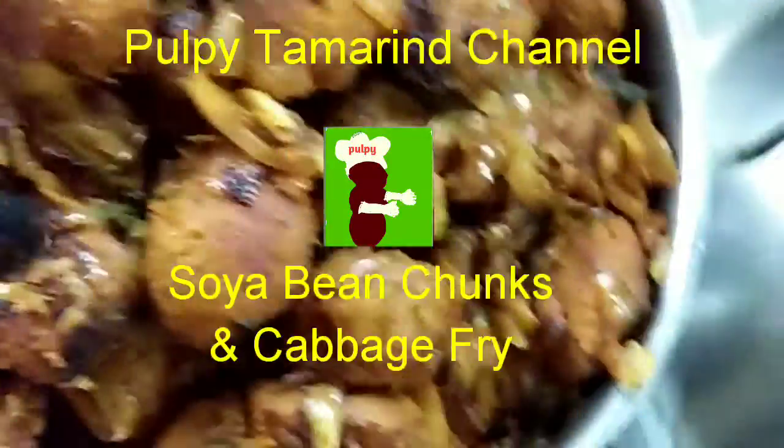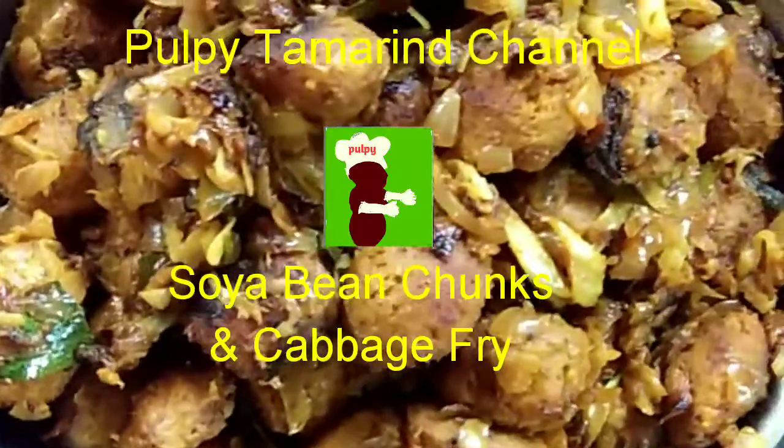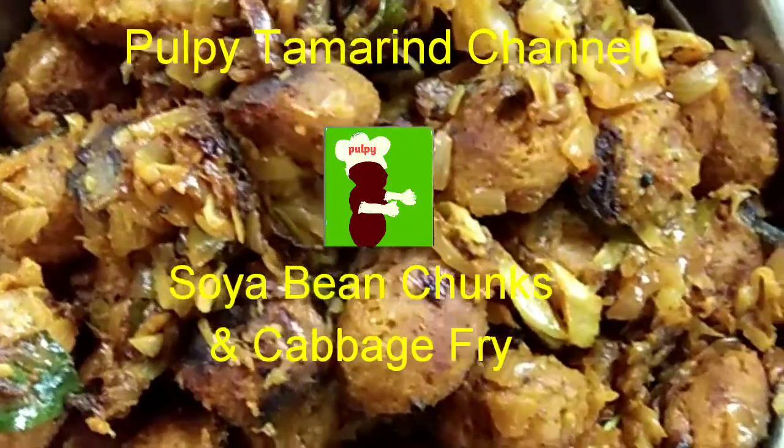Welcome to Pulpy Cameron channel. Today we will see how to make soya bean chunks or nuggets and cabbage fry.